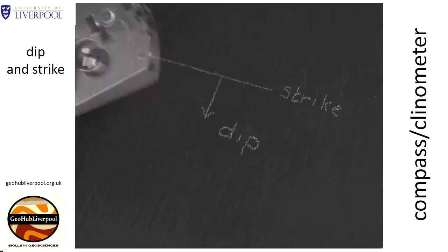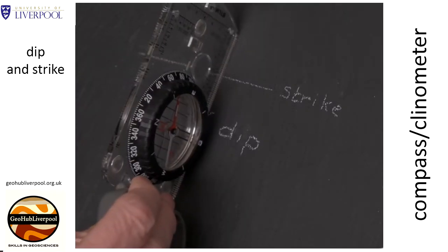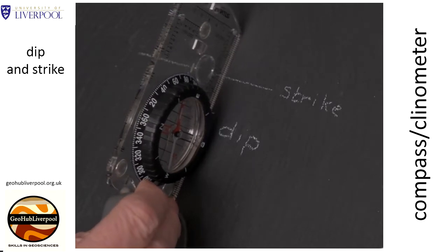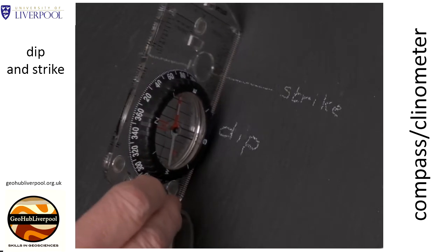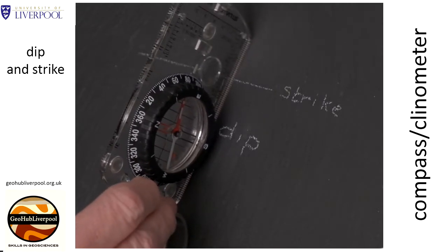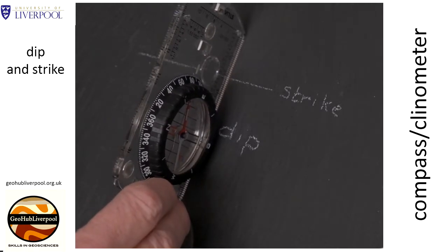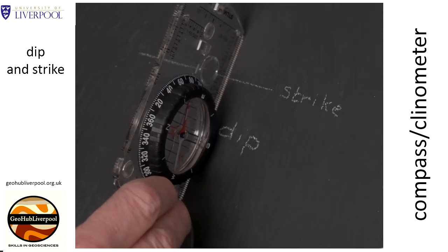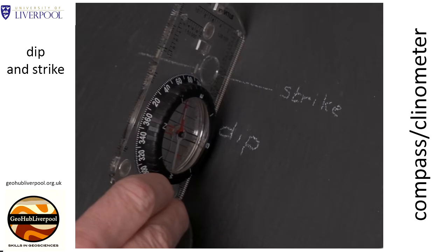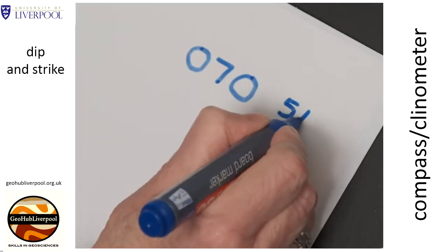Place the 270 and 90 next to the two luminous marks. Place the compass clinometer on the surface along the dip direction. Remember this direction is at 90 degrees to the strike, and I've already labeled this on our plane to show you. Make sure that the plane of the compass is vertical. Shuffle it round and read off the value shown by the small red arrow on the clinometer, which in this case is 54 degrees. Record this reading after the strike reading.